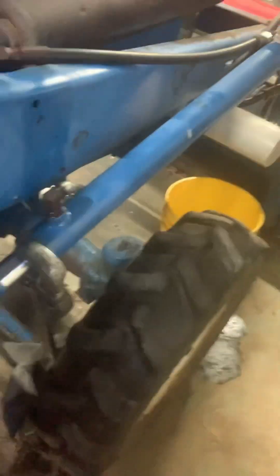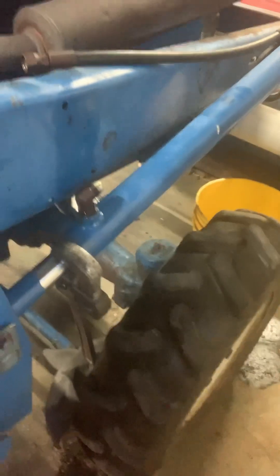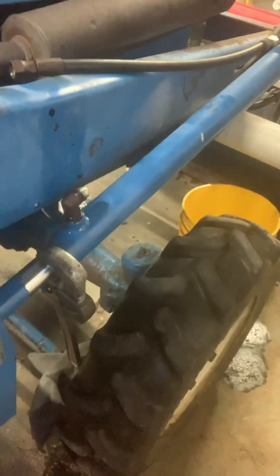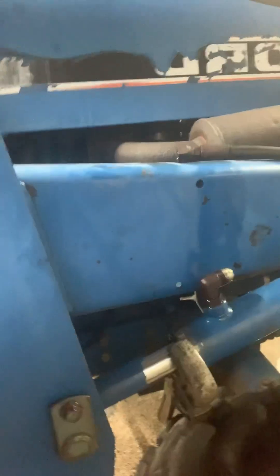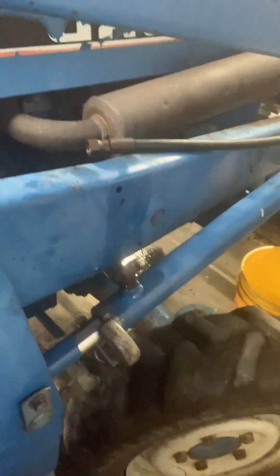Let's start up the tractor and watch. Popped her right loose — hope it helps!